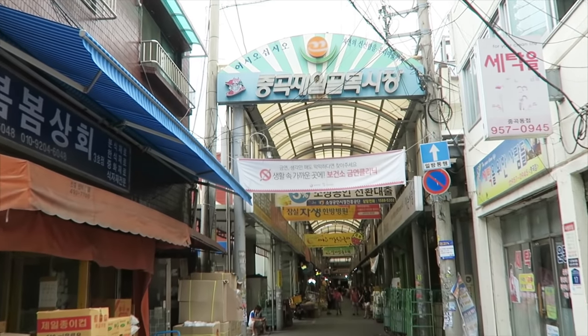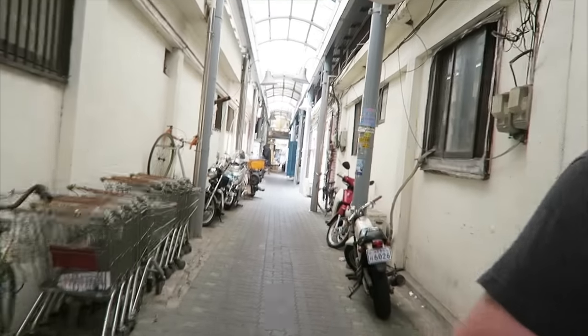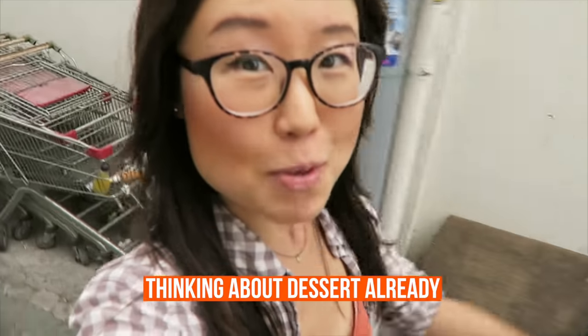We approach an entrance to the Chungok Cheil Goulmok Shijang. But first, a little detour to get us to the Doppokki shop. You guys, we're also going to have some coffee pingsu.